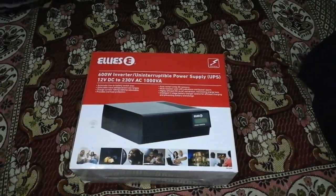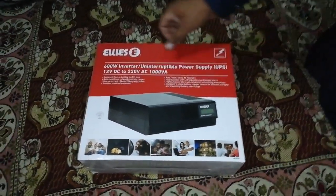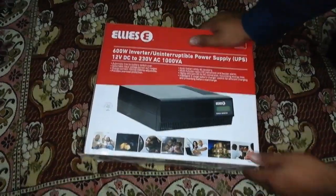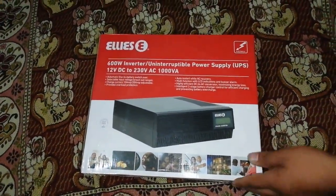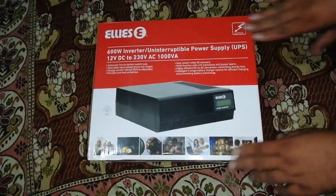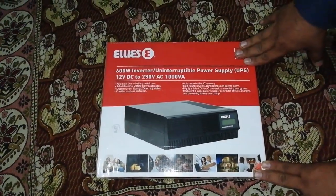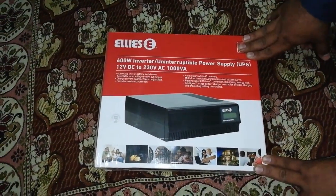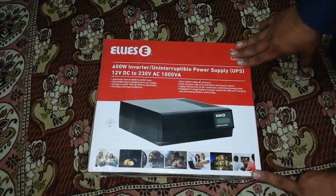Assalamu alaikum guys, and welcome to GSM Smart. Today we're gonna unbox the Alice UPS inverter, which is 600 watts, with UPS technology. We're gonna unbox it and show you guys what is inside this box. It's basically a load shedding solution, because in South Africa load shedding is currently starting, so that's why I bought one of these for backup.